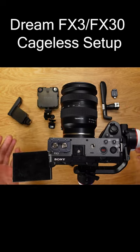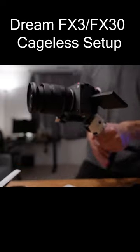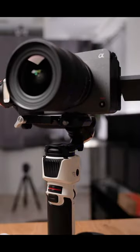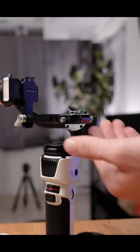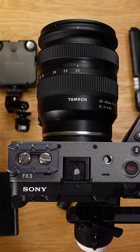This is my dream minimalist setup. I have my FX3 mounted on the Crane M3, but it's using the Falcom F38 quick release plate, which makes it super easy to remove. And then I can use the Falcom F22 setup to mount all these other accessories.